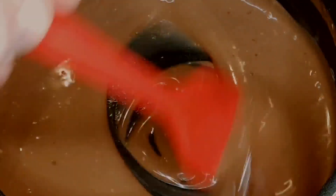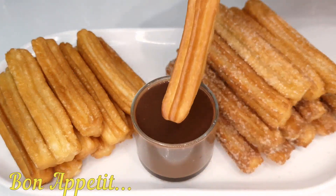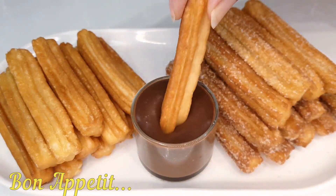Now, you can dip your churros into this heavenly chocolate sauce for an extra layer of decadence. And there you have it — your very own homemade churros.